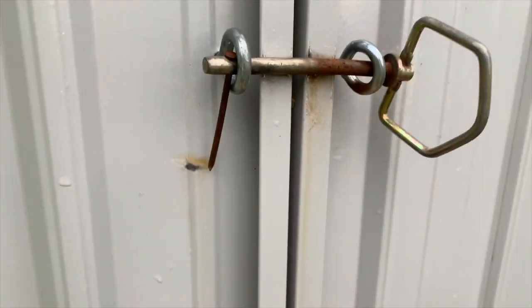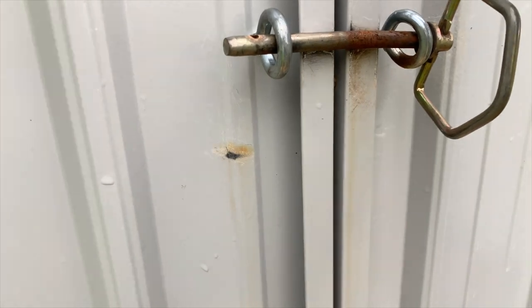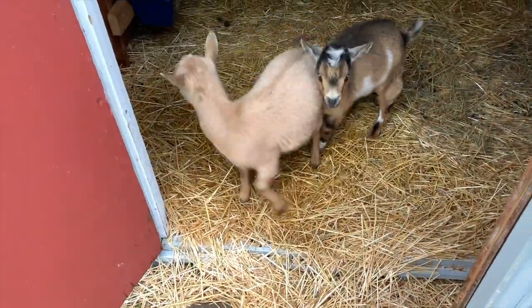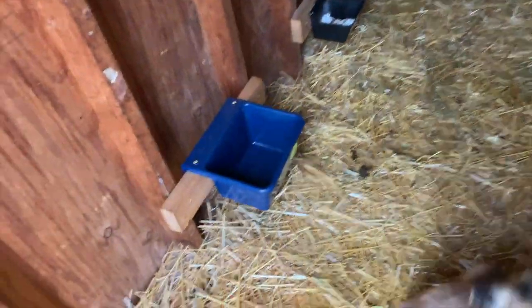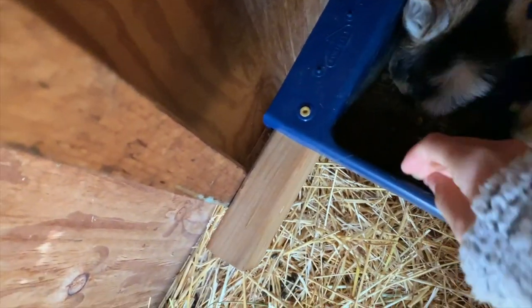Here we go. Can you hear them in there? They're yelling at me like, 'Where's our breakfast? It's daylight and you haven't come up yet.' Good morning, girls! They're like, 'Give us our food.' Here it comes. You both share now because you both got to get this stuff. I'm going to kind of mix it up.